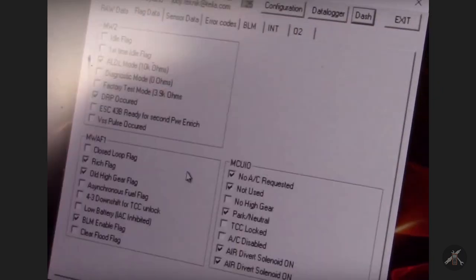In WinALDL, there's a second screen called flag data instead of sensor data. In my car I need to run the ALDL mode with the 10K going. This was taken before it warmed up, so it's showing rich because it's not in closed loop yet. Low battery would inhibit the IAC. Air conditioning is not requested, which says the IAC switch is off. Park neutral — if you dropped it into gear and it was still showing park neutral with a check on it, that would be an issue. You can also see your solenoids here.